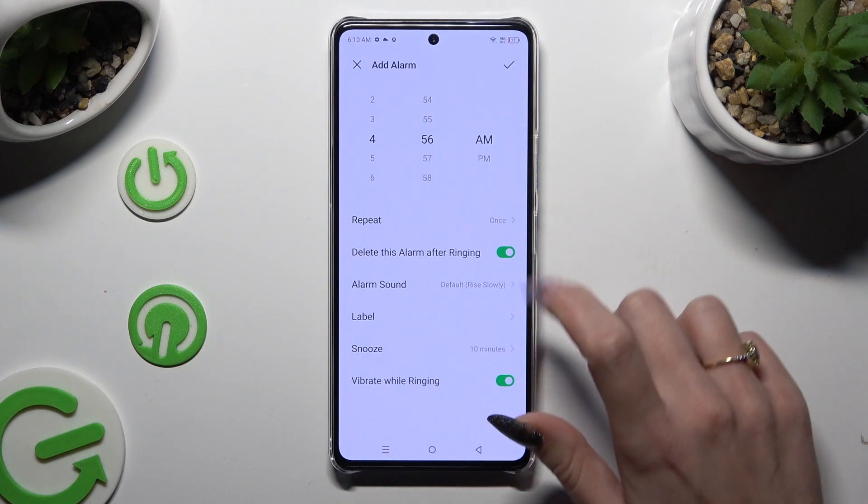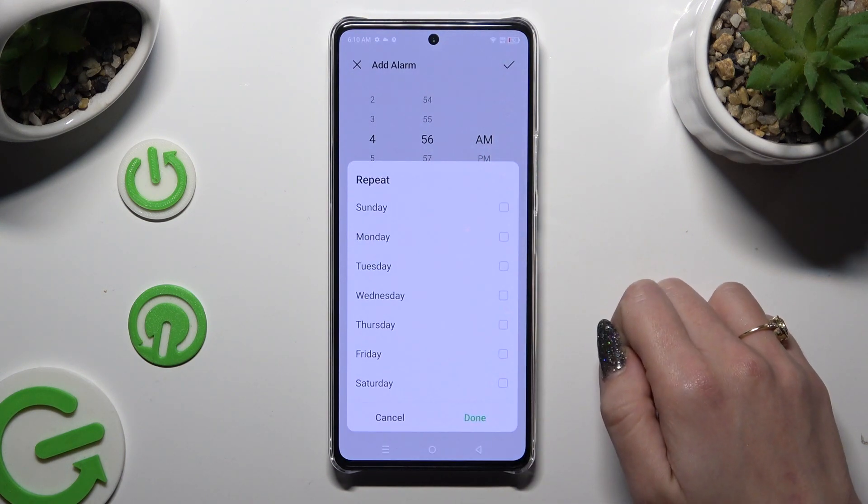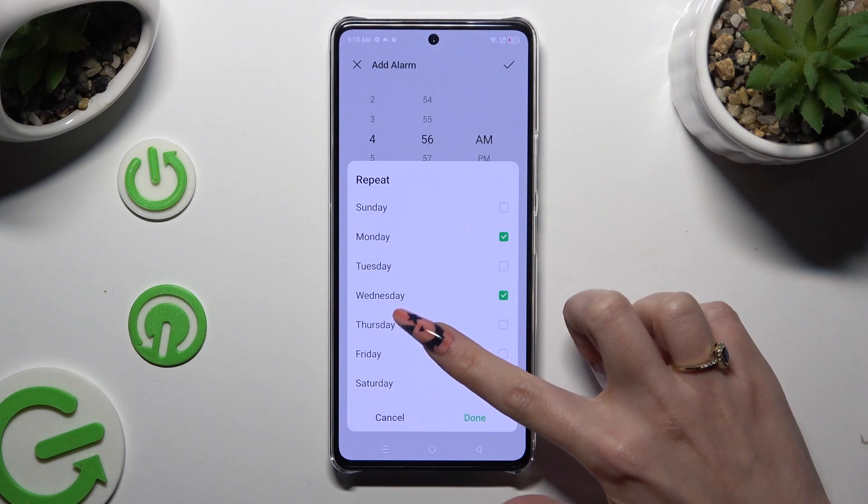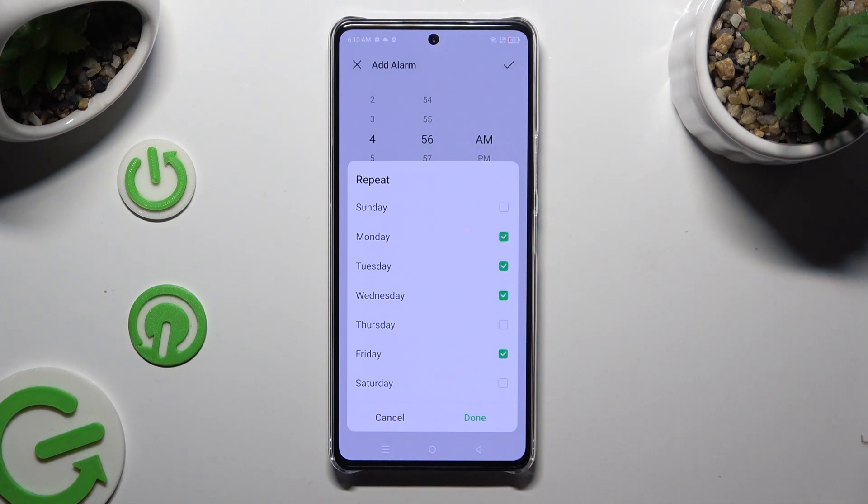You can also click on repeat and pick days of the week if you wish for your alarm to repeat. To save them, hit done at the bottom right corner.